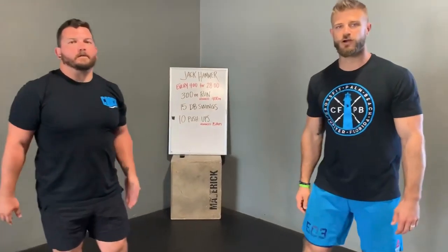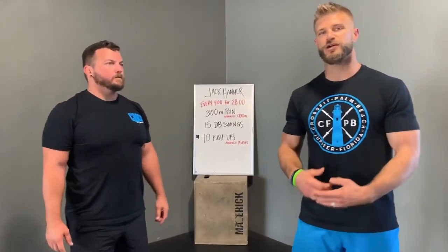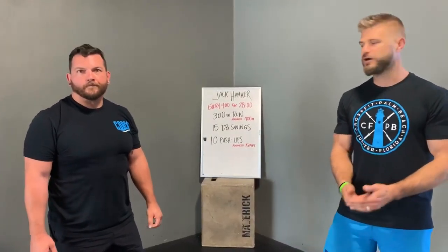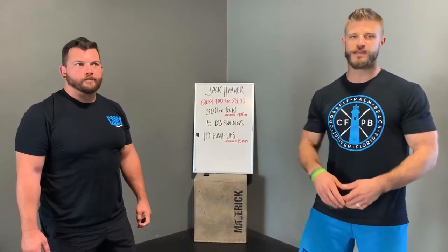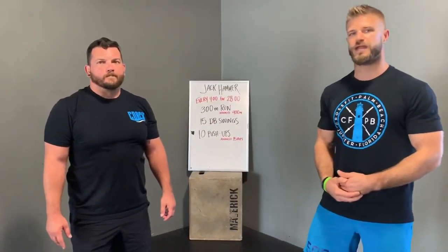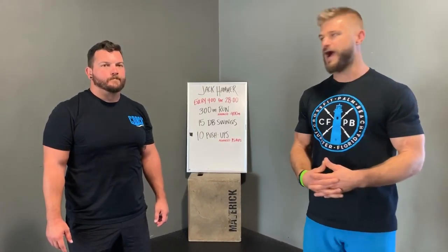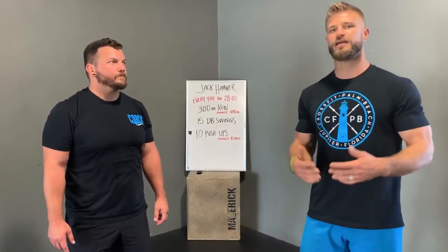Complete all of that work as quickly as possible, then rest the remainder of the four minutes. At the four-minute mark you'll start round two, at the eight-minute mark round three, 12-minute mark round four, and so on for 28 minutes — seven total sets over the 28-minute block. This is Jackhammer. Get after it.